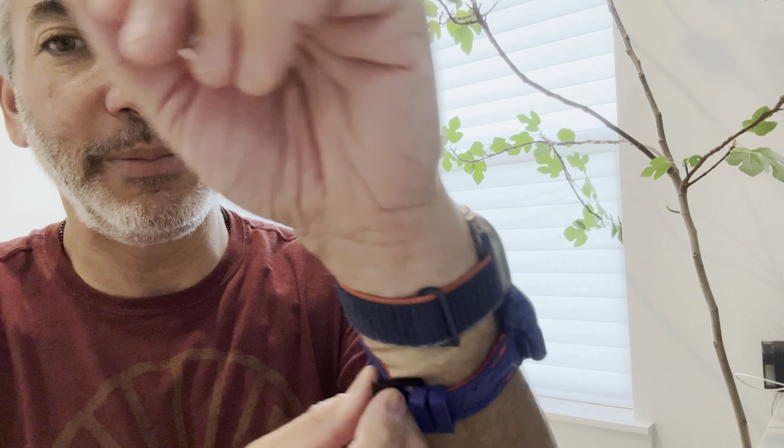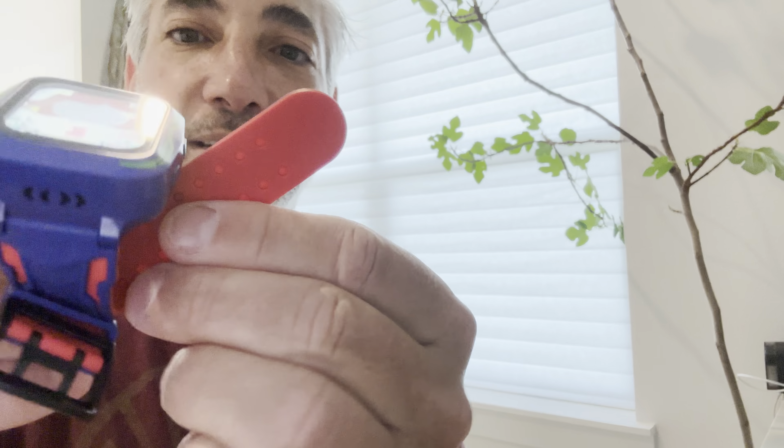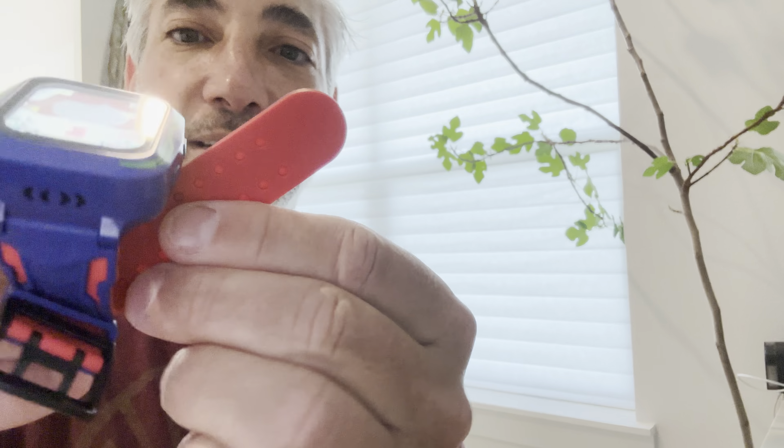Without reading up too much on it, you can see it's got a nice rubber band — very flexible and rubbery, feels good, seems nice and sturdy. It's got a double clasp on it. It would probably even fit me and I have fairly small wrists. It's got holes going all the way up so you can make this thing pretty tiny if someone has a small wrist.